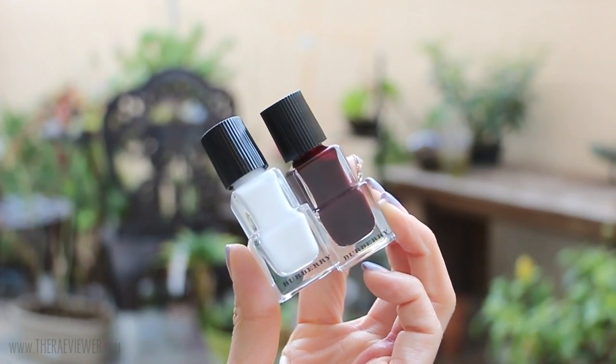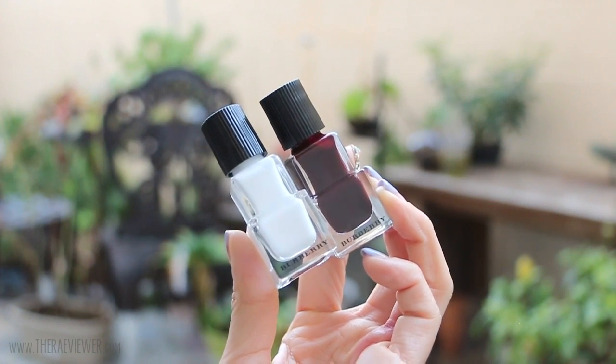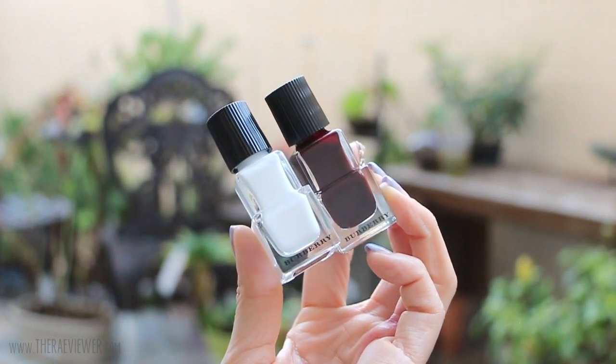Hello everyone. Today I'm going to show you Burberry's Spring Summer 2016 Velvet and Lace Collection in action. I have two nail polishes, both of which are limited edition. Black Cherry matches my Oxblood lip color, and we also have Optic White, which is limited edition for this season. I absolutely love this combo. I think it's very chic, minimal, edgy, but still modern and not too loud. I highly recommend Burberry's nail polishes because they dry quickly and they're super easy to apply.